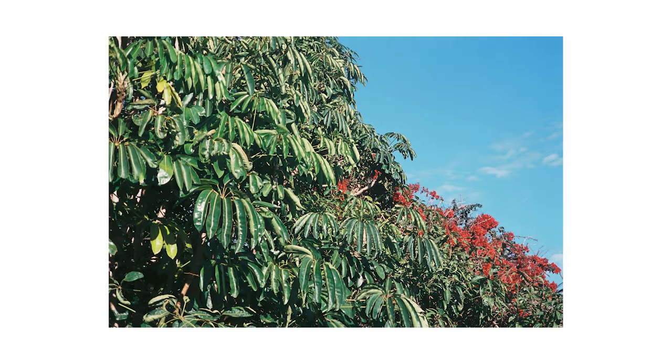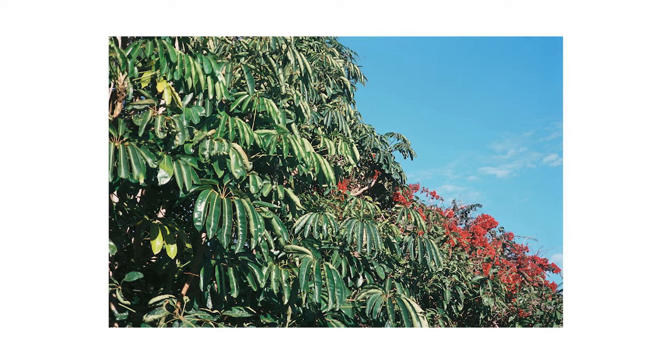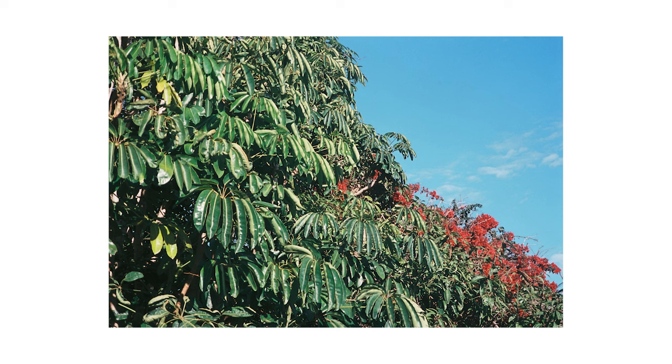Here we have what I think is an umbrella tree — that's what we used to call them as kids. When a branch breaks off, it's like a big stick with leaves spread out in a circle like an umbrella. There's also a red flower tree in the shot. I really like the colors here — if you told me this was taken in 1976, I wouldn't bat an eyelid. It's got that very retro look to it, and I'm really digging Santa Colour at this stage.